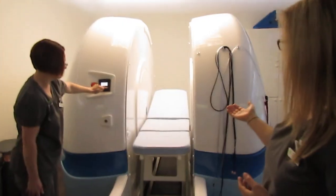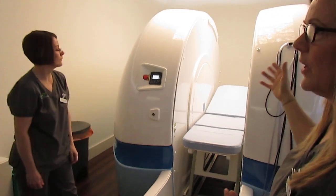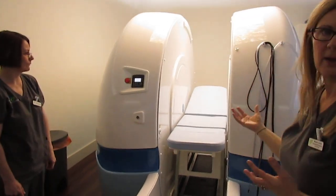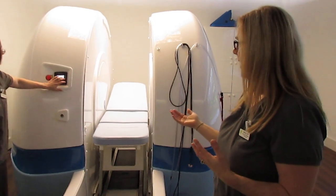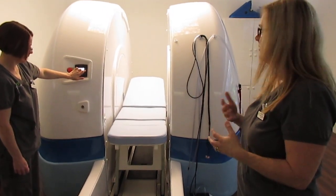The patient will be lying down and can look straight up. We've got some nice light panels above, so there's nothing over the patient's face or anywhere near them. If patients can't tolerate that, we bring the table out and show how we can change the table around and turn it into a chair.